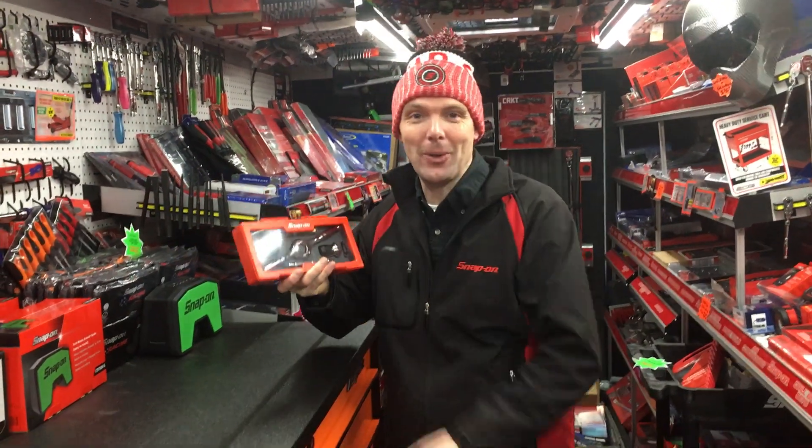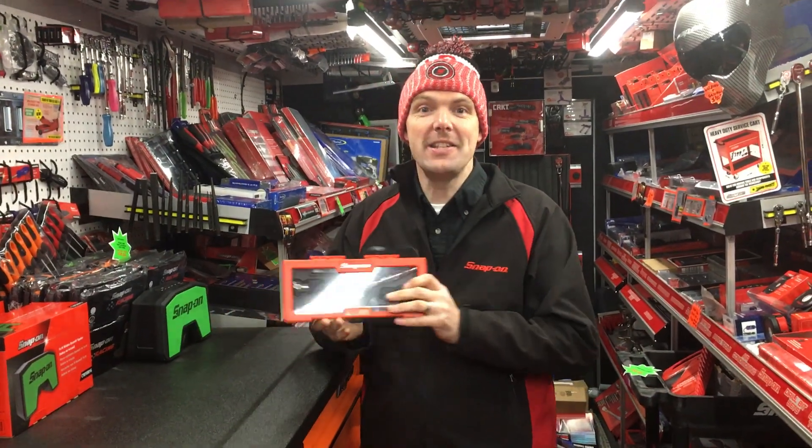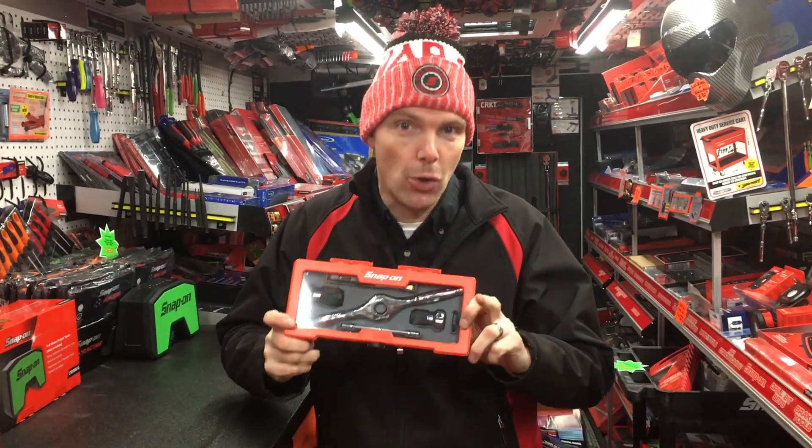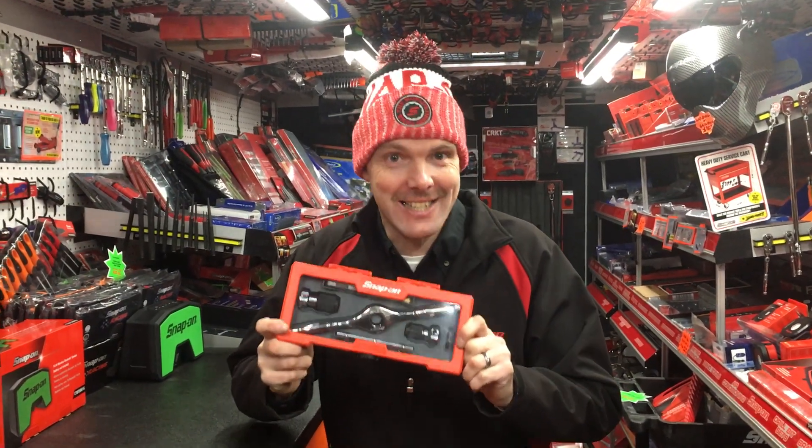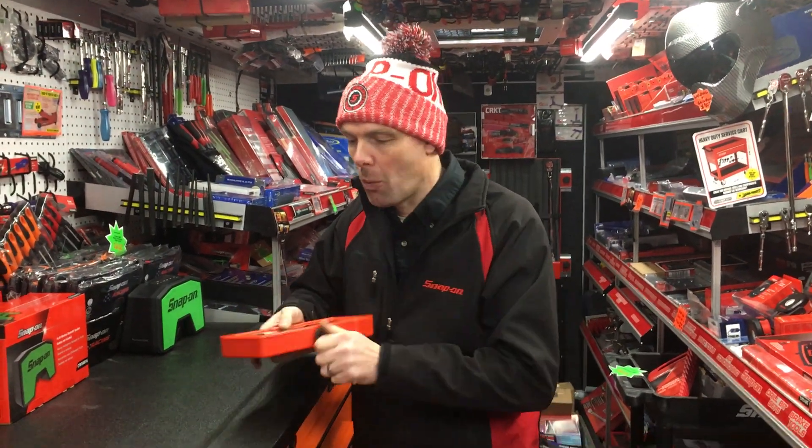Hello, I am Nick the Tool, and here's another product to make your life so much easier in the workplace. This is a tool which is going to complement your tap and die set, and the product part number is a TDR set. Let's have a little look at why it's so fantastic.